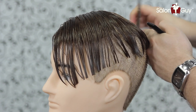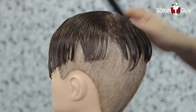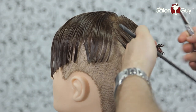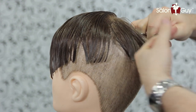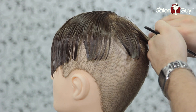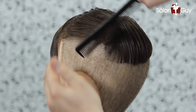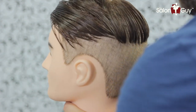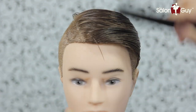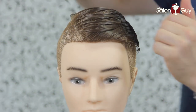And then when you get into the very, very back, just comb everything straight down and cut it straight across like this. What that's going to do is give you a nice, clean line and also allow you to slick this back just like that. This is pretty much how he has it in the picture — it's just kind of all slicked back just like this.